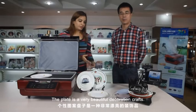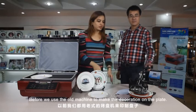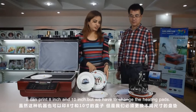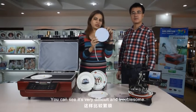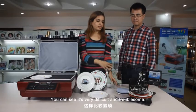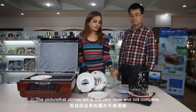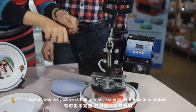The plate is a very beautiful decoration craft. Before, we used the old machine to make the decoration on the plate. It can use 8 inch or 10 inch, but we need to change the heating pads — it's very difficult and problematic. The picture comes out not at all clear, not complete. Sometimes the picture is half, sometimes the plate is broken.